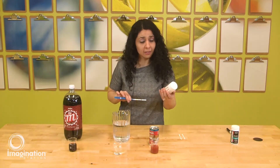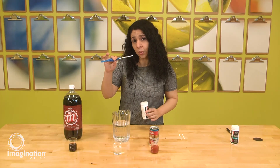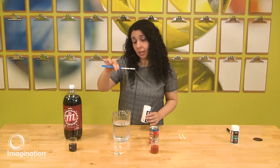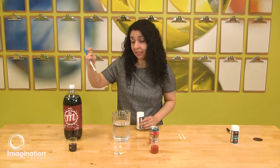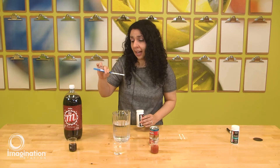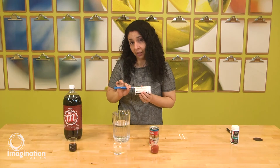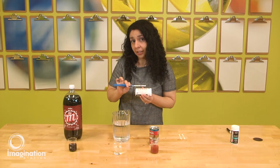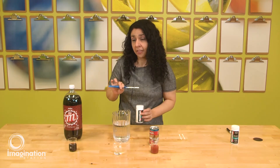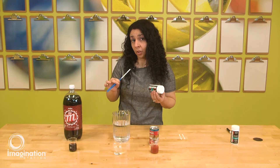You guys are going to be receiving specific pH strips in your kit. We're going to insert them briefly, and every time we do it we take a new one. The color of the strip is going to change, and we'll compare that with the legend in your container, which will tell you if the pH is acidic, neutral, or basic.